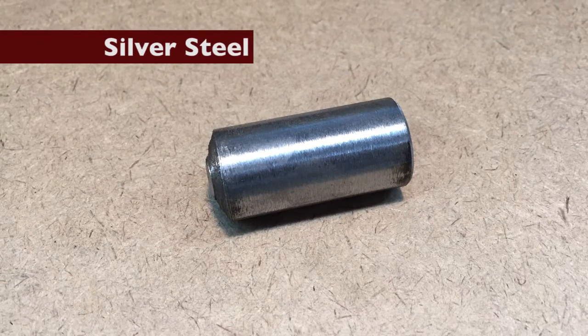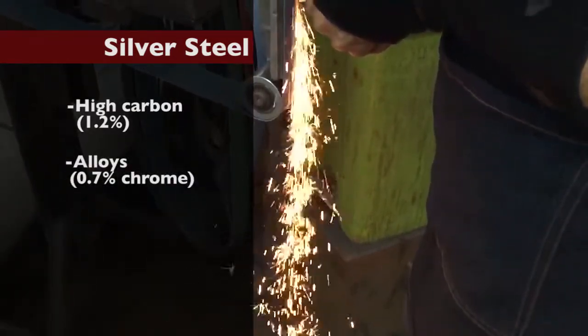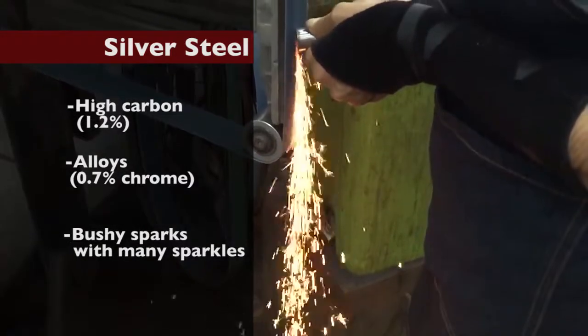Silver steel. High carbon of about 1.2 percent, with alloys and 0.7 percent chrome. Very bushy sparks with lots of sparkles at the end of the sparks, interspersed with a few red sparks.